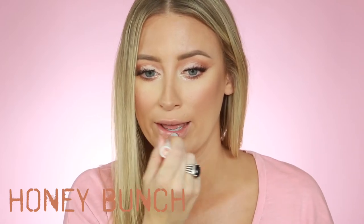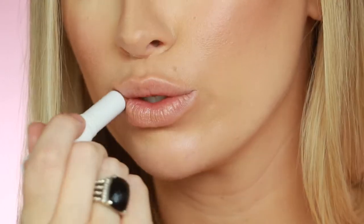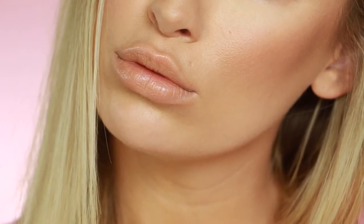For the next one, let's try this super nude one — this one is called Honey Bunch. I really like this one too. It glides right on; it's like the softest thing ever. My lips look so insanely moisturized. This one is really pretty — it's a little bit more of a nude. Since there isn't much color, the shade is similar but also noticeably different. This one is kind of more like my skin color.